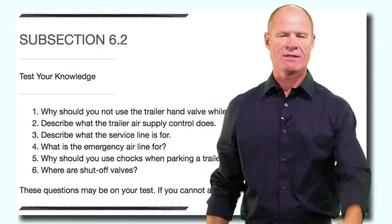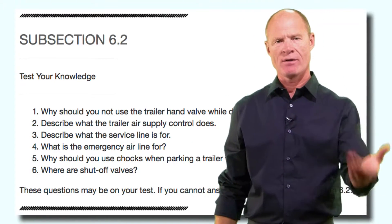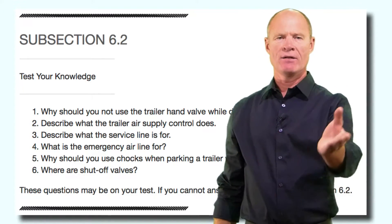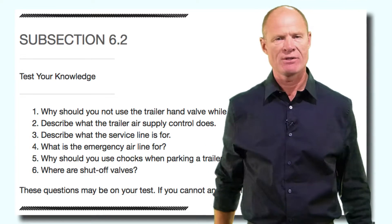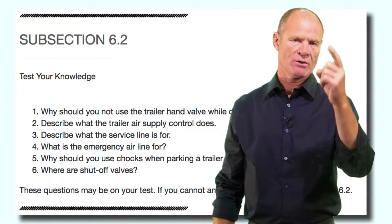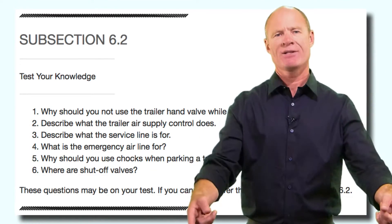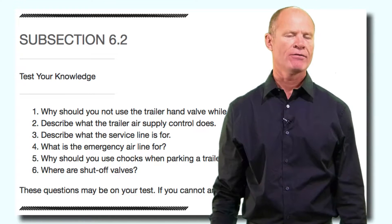Describe what the trailer air supply control does. The trailer air supply valve is the eight-sided red button on the dash. It shuts air on and off to the trailer — you push it in, you supply air to the trailer, filling up the reservoir and putting air into the spring brake chambers, releasing the spring brakes on the trailer. As long as you have sufficient air supply in the trailer, the parking brakes will remain off and not act as emergency brakes. Think of it like a light switch: it controls air supply to the trailer; the subsequent action is turning the parking brakes on and off on the trailer.